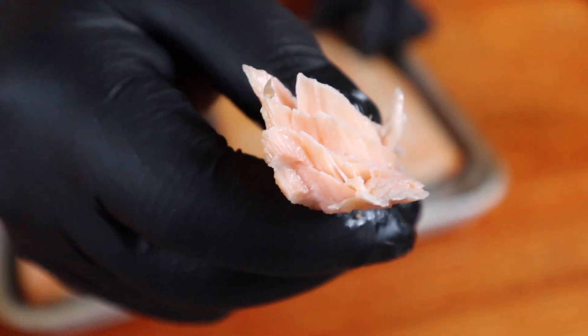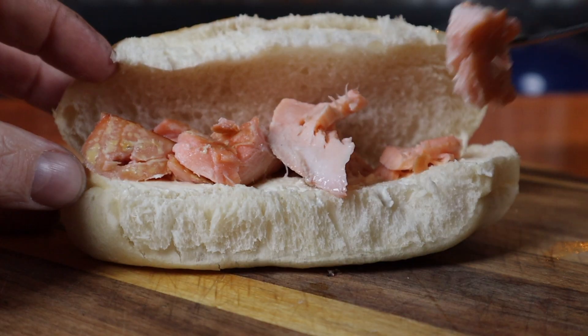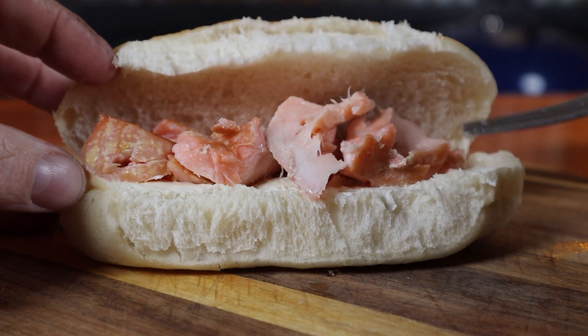It absolutely looks brilliant, nice and flaky, onto a fresh soft roll with some cream cheese — this is the sort of stuff that's going to make you smile.